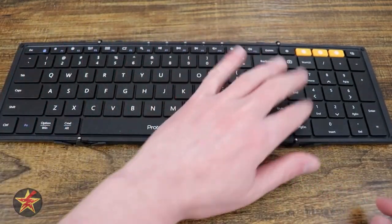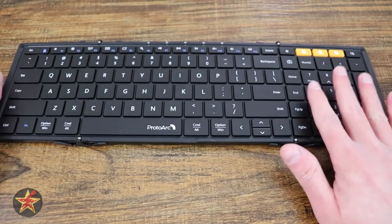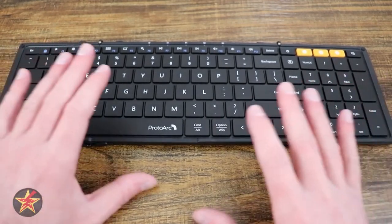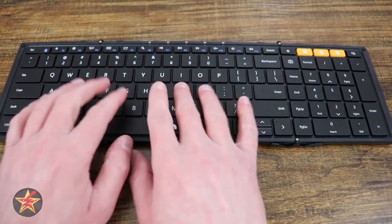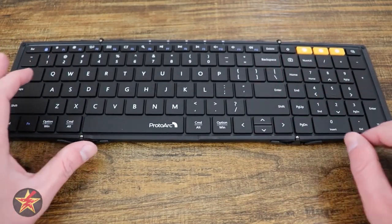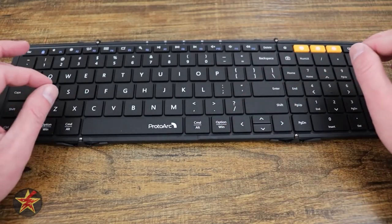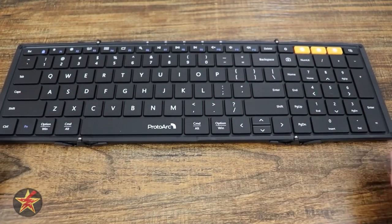The fact that it's a full keyboard, I really appreciate. Look, you have all 12 of your function keys, you've got your print screen. The numpad, for me, is just — I can't believe that this is on a folding keyboard. While it might not be as important for you, because it's a folding keyboard you know you're not going to get the same feel as from an actual keyboard or even a mechanical keyboard, as these are just using plastic X switches, but some people might be interested in what this actually sounds like.